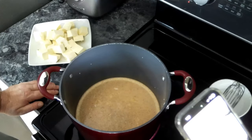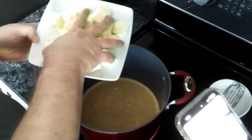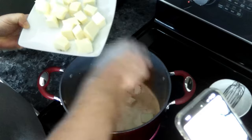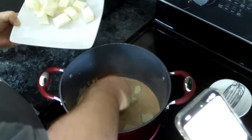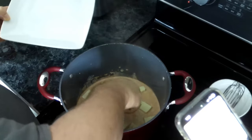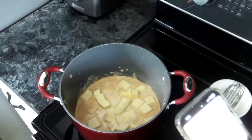Our half and half and spice mixture is starting to come up to a boil, as you can see. So to this we are going to add in our Velveeta or easy melt cheese, and we're going to let this go until it gets fully melted.